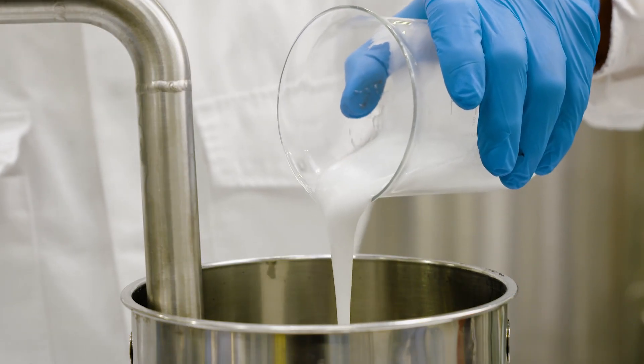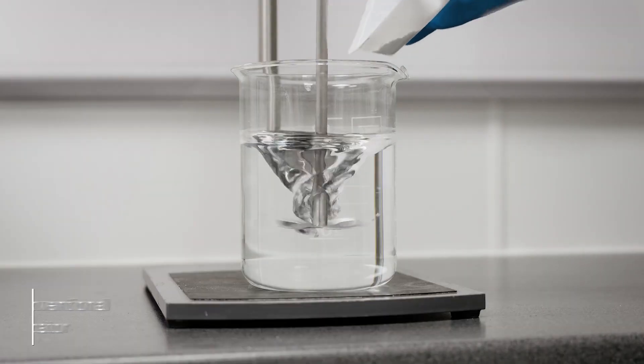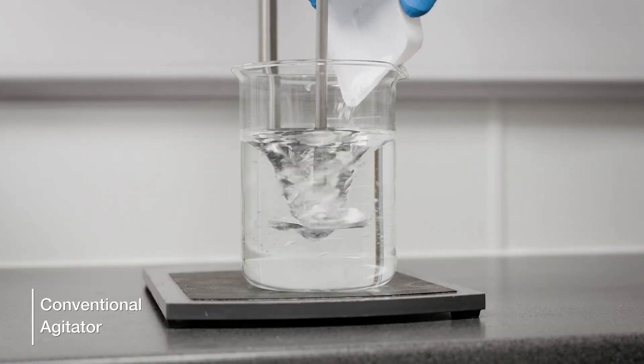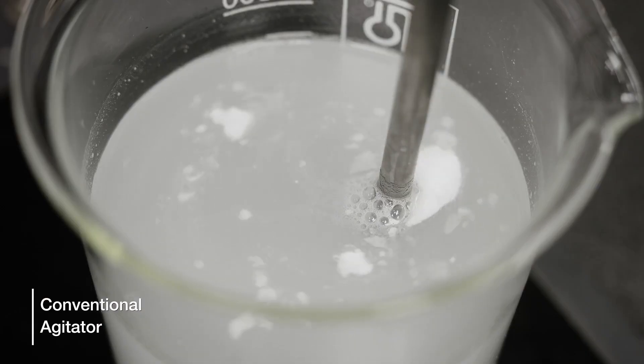Incorporation of binders is a critical stage in the process because they need to be correctly dispersed to maximise their functionality and ensure stability. These can be supplied in liquid or powder form, but with powders, conventional low shear mixing isn't an effective option. Long mixing times may be required to dissolve the polymer.